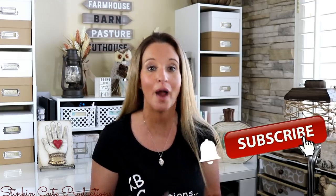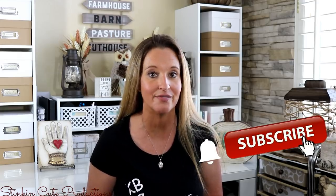Hey everybody, welcome back to Kelly Barlow Creations — crafting on a budget. If you are new to my channel, welcome, thank you for stopping by. Stick around by clicking that red button for more crafting on a budget videos to come. If you're interested in following me on social media, you can find those links in the description box below, along with my P.O. box if you're interested in sending me mail.